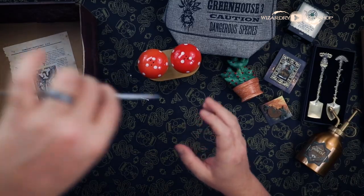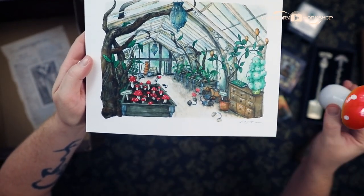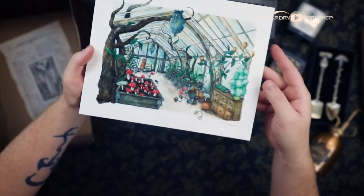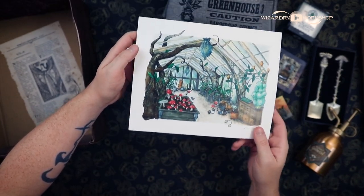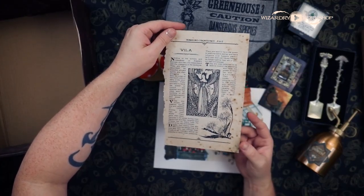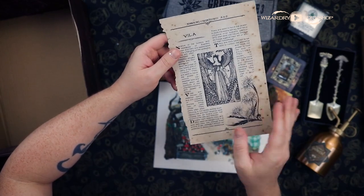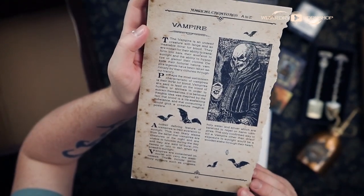Then we have our print, which is of course the greenhouse. You can see lots of mushrooms that look a lot like our salt and pepper shakers. I think there's a bag in the back that says dragon dung on it — like that's their fertilizer; they fertilize with dragon dung, which is extremely clever. I love that. I like the watercolor aesthetic here. And then we also have the next page in our Magical Creatures A to Z book — this is a series and I designed the pages. The Wizarding Trunk writes them most of the time. We have a vampire and also a villa — it is a fully readable page.